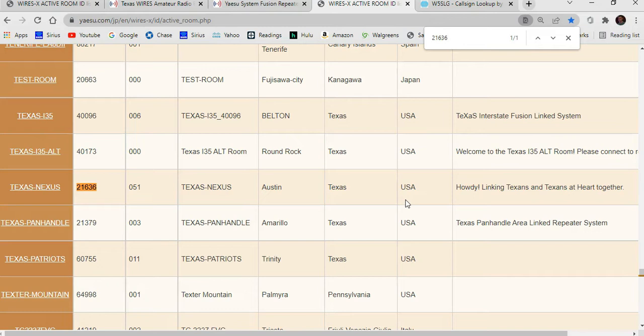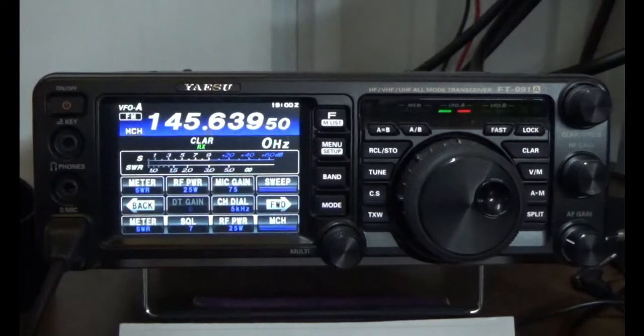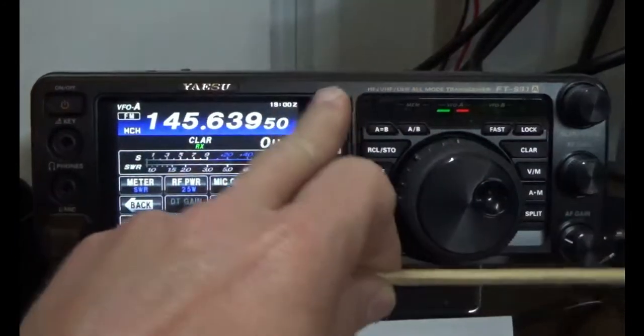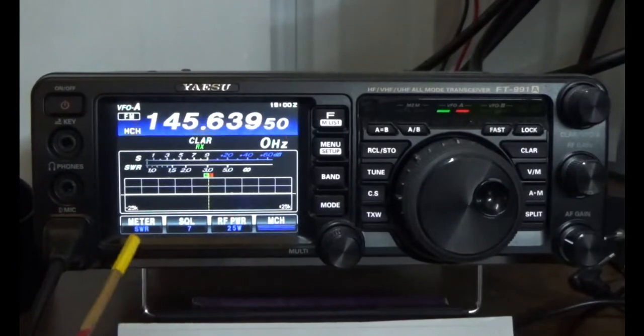We're going to switch over to the radio and make a contact in New Jersey — it's going to be pretty cool. So 73, and the video will be following right behind this. Thanks for watching, K5JUF. Alright, good afternoon folks, Steve K5JUF. We're back in front of the radio. What we want to do first is talk about what these four buttons do whenever you change modes.